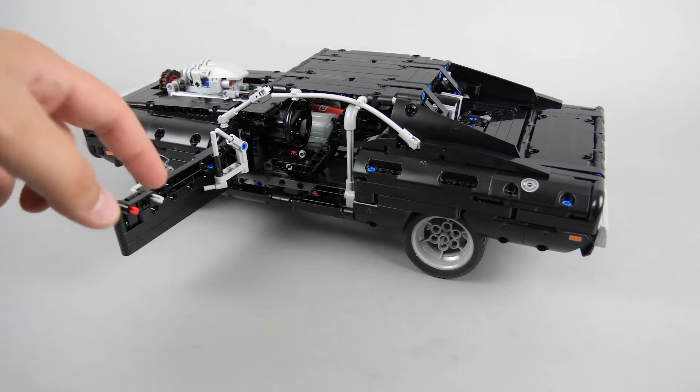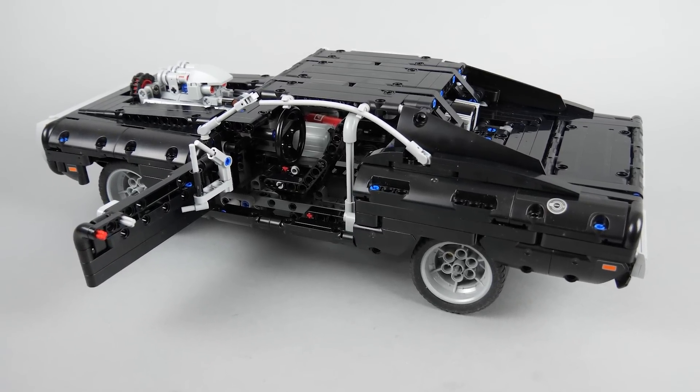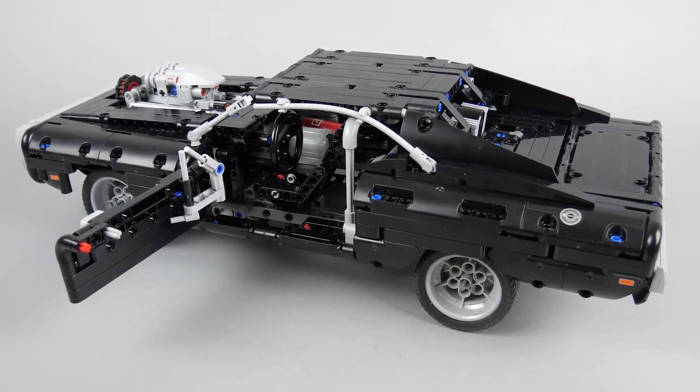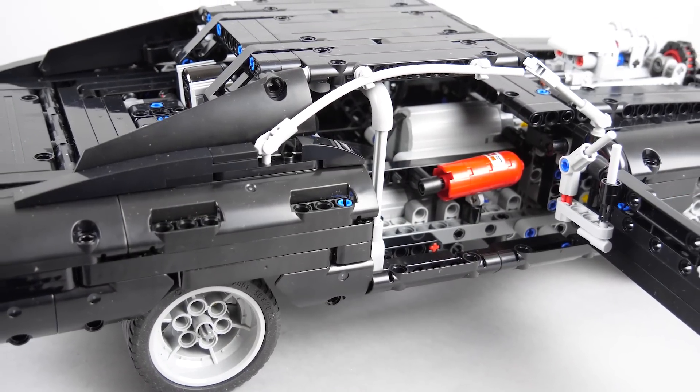Now let me show you the build. As you can see, the exterior kept the original look — everything is properly hidden inside. You still have the interior with the driver's seat and the steering wheel, and on the other side the fire extinguisher is also there.